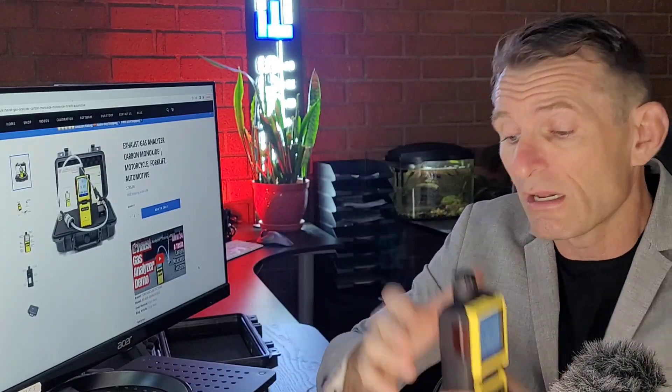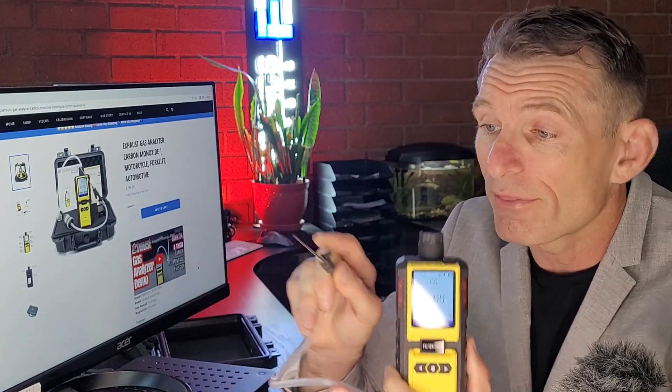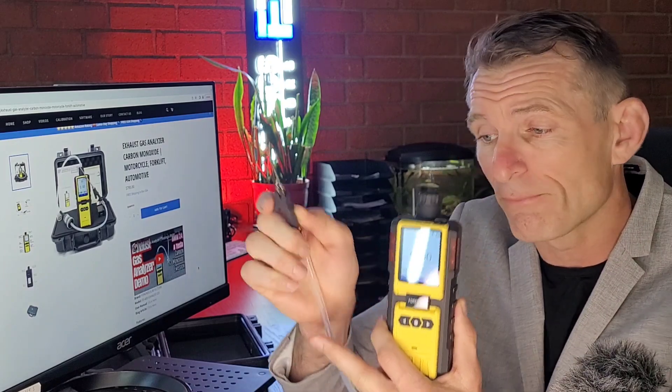We've put together a very nice small package that's affordable and very, very accurate. We have a very small intake probe, very effective. It has an alligator clip — you just clip it onto your tailpipe or exhaust pipe. The stainless steel needle will draw the air through the silicon tubing, which is high temperature.